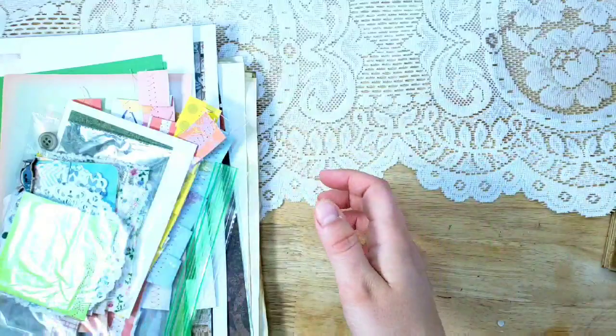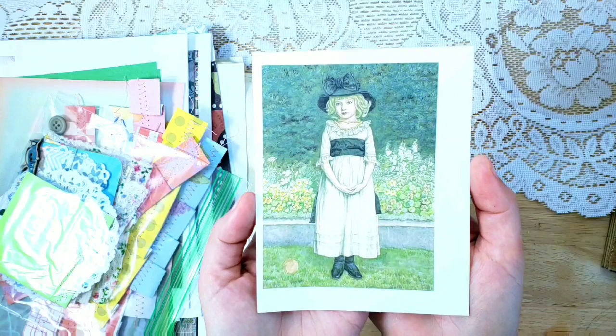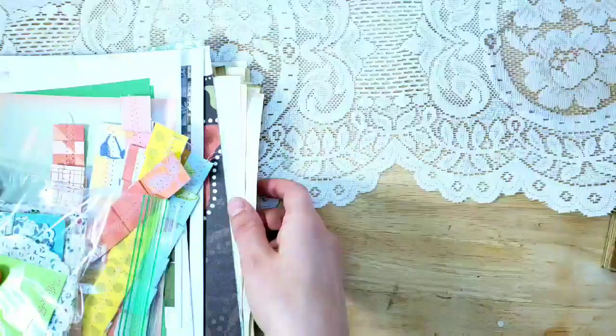That will be for creating the cover. The image we're going to be putting on the cover is this sweet image — it's a print of a painting by Kate Greenaway. She passed away in 1901 so all of her images are in the public domain. She painted wonderful children's illustrations and other beautiful illustrations, and I thought this matched the fabric extraordinarily well. This will be the cover picture we'll be using.